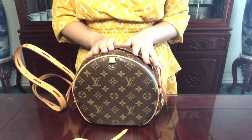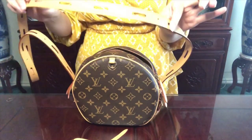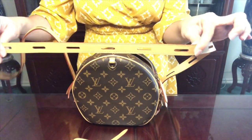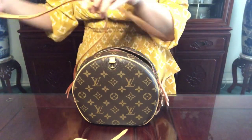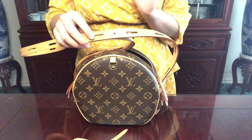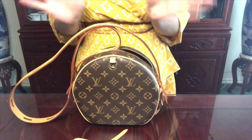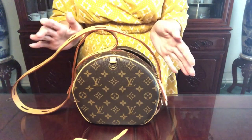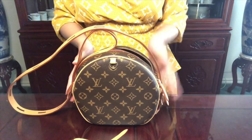My fifth reason for loving this bag is the pre-treated vachetta leather. It's this beautiful honeycomb color that already comes pre-treated, so I don't have to worry about the patina process — whether it'll patina evenly or if there are water droplets. I don't have to worry about any of that anxiety when carrying this bag. It's a little more carefree knowing it's already pre-treated.